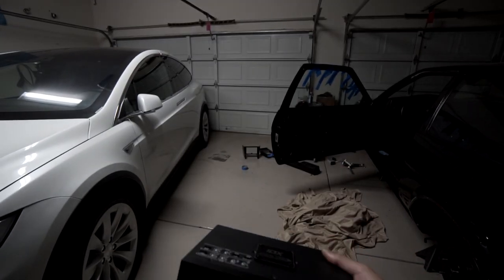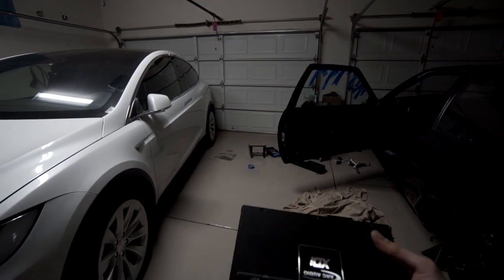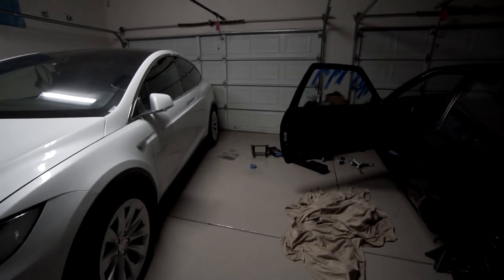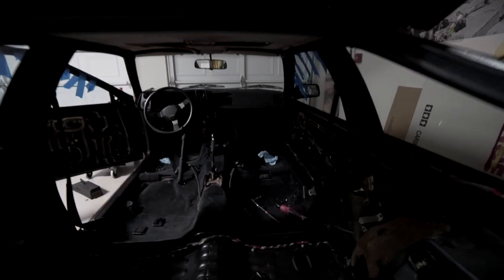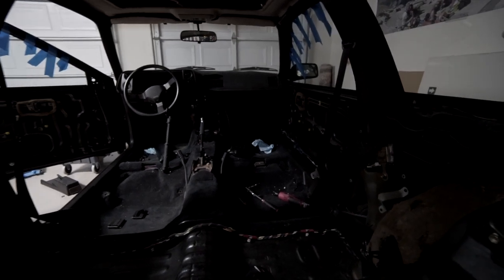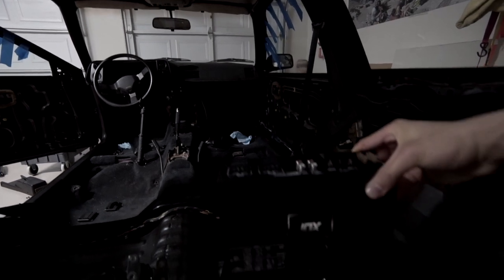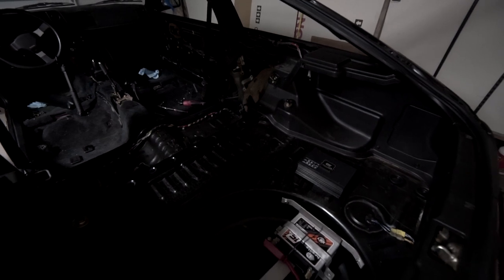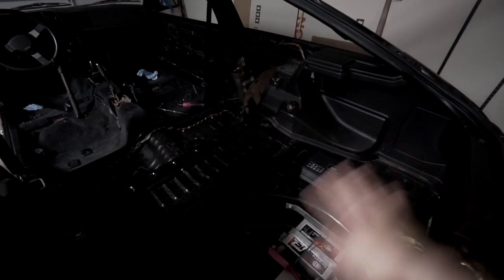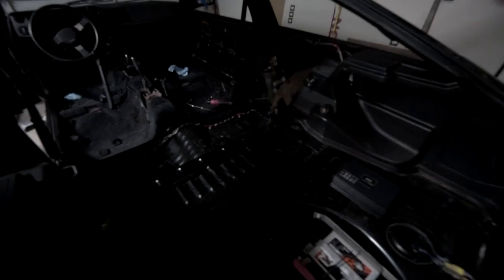Here's a look at the amp — it's a pretty compact size, it's got some heft to it, but overall simple design. Here are the crossover controls at the top. The plan is to mount this amp on the back side of the passenger side rear seat, basically about here. That's a convenient location because it keeps the amp off the trunk floor and out of the way, so you still have the full storage capacity of the trunk.